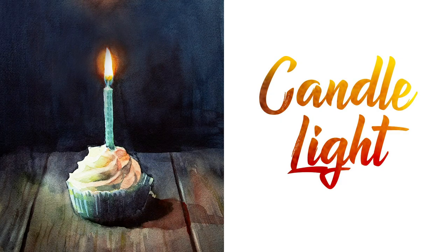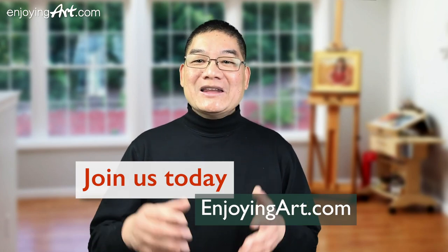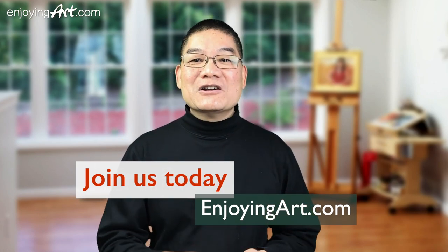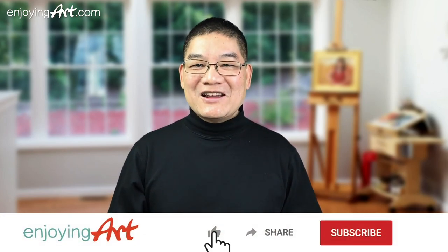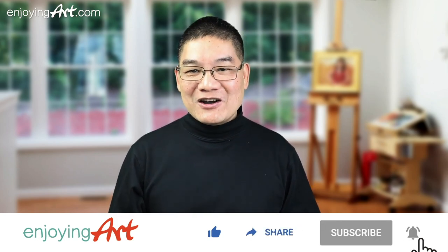Today we're going to paint the candle flame on top of a cupcake for our members of EnjoyingArt.com. I'm looking forward to seeing you in our fun and relaxing Friday painting together. If this is your first time to our channel, it's all about making art easy with relaxation. Please like, share, subscribe, and turn on notifications.